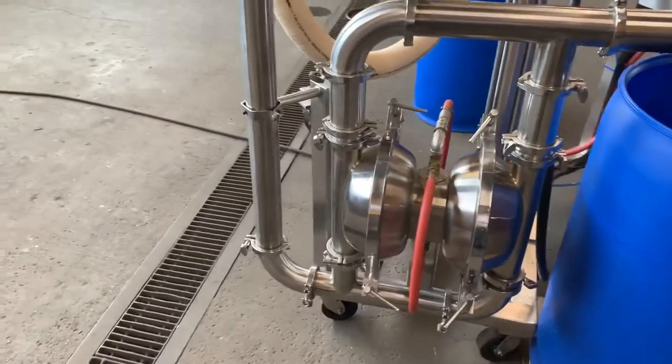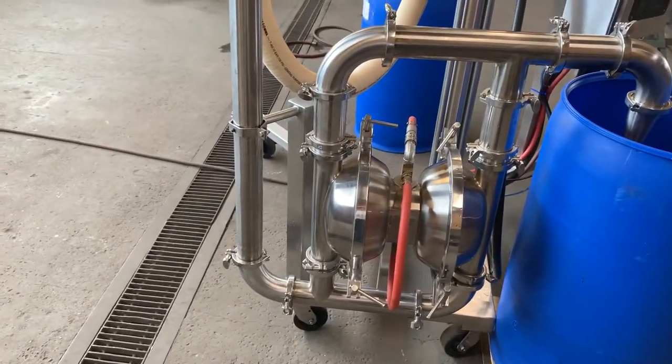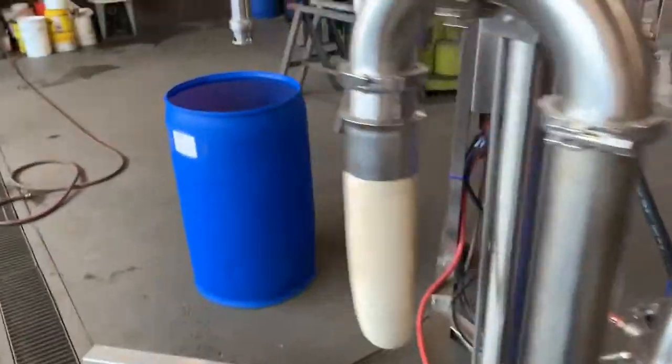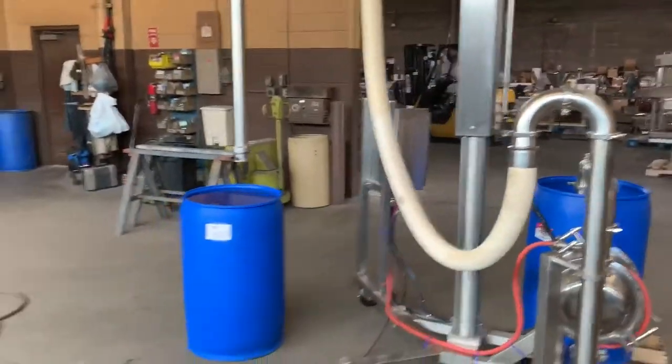It has a nice Mirzon PI50 pump. The contacts on this unloader system